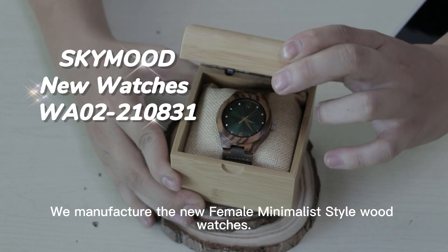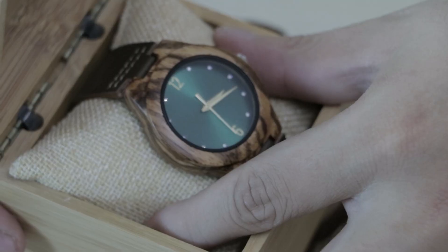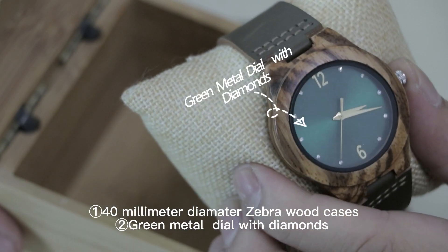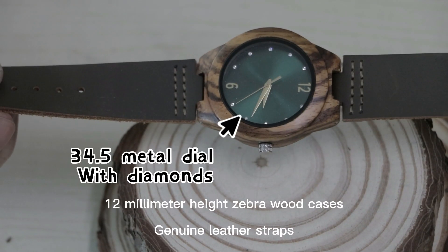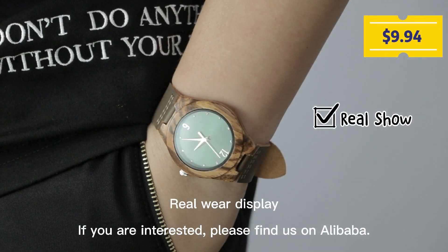We manufacture the new female minimalist style wood watches. 40mm Zambra wood case, Green Mantle Dale with dye, 12mm height Zambra wood case. Watches railway display.